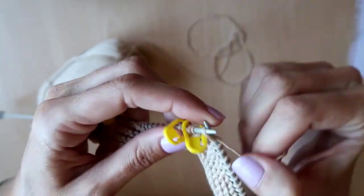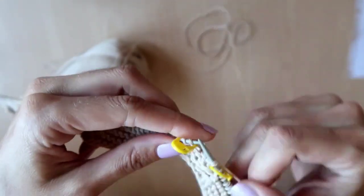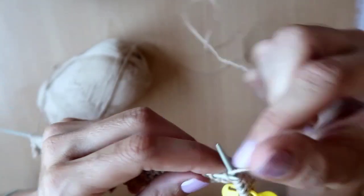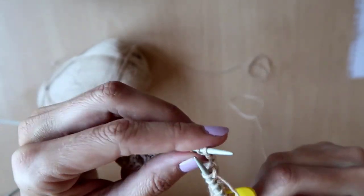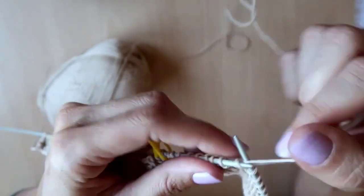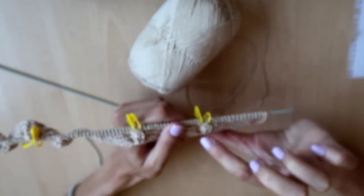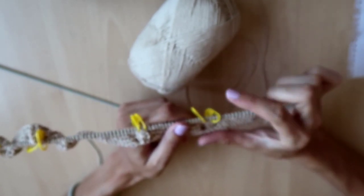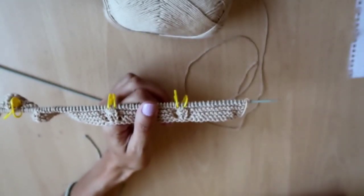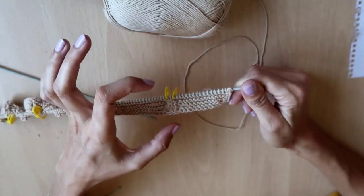Continuing the pattern: purl two, slip the marker; when we reach the next marker, slip it, then carry on knitting. We repeat these six rows until the width of the underarm reaches the required measurement — 11 centimeters for three to six months, 9 centimeters for one to three months, 12 for six to nine months — all written in the blog post link below.